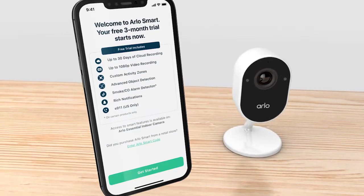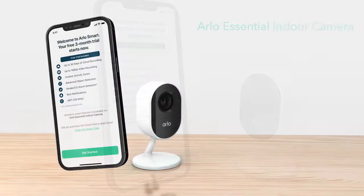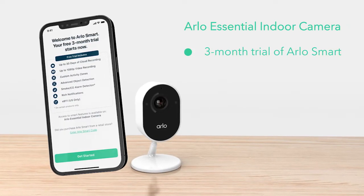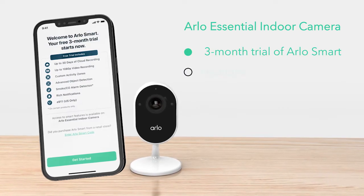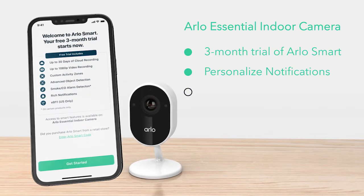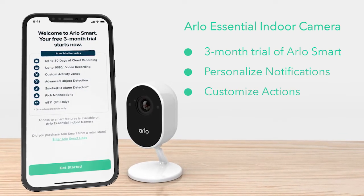Step 3: Arlo Smart Setup. After the camera is set up, select Continue. The app will prompt you to set up Arlo Smart. The Arlo Essential Indoor Camera includes a 3-month trial of Arlo Smart, a subscription-based service you can add to your Arlo devices to deliver personalized notifications of events that matter. It even allows you to take quick action, like phone a friend or sound an alarm from your notification panel.